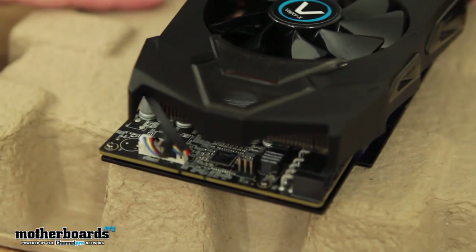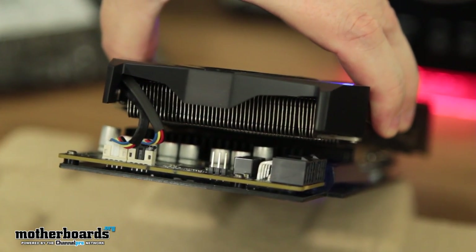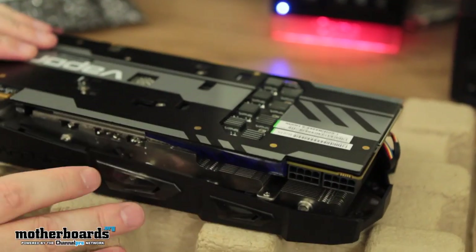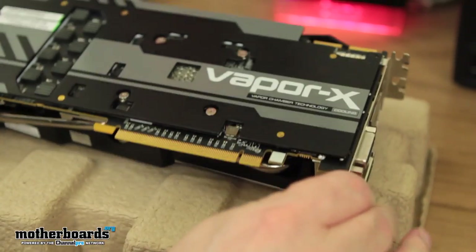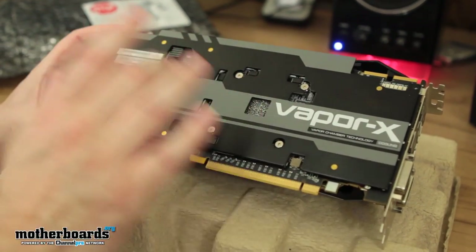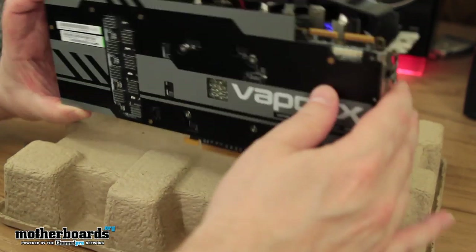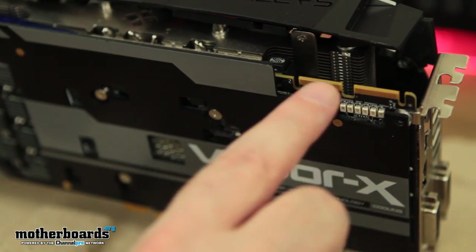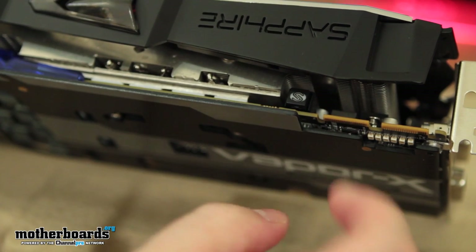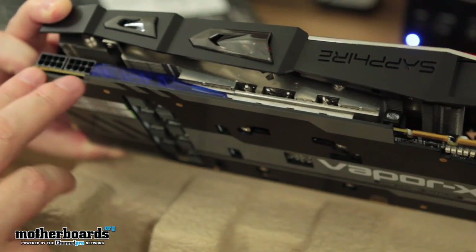Flipping it around to give you guys another angle of the card. Looking at the back — one thing I really like about this card is having the PCB completely covered. That means I can set the card down without worrying about any electrical components getting damaged, because they're all covered by a shield. Up here on top we have the two crossfire fingers, and right underneath is the boost button — click it on, click it off. Down here we see the two 8-pin power connectors.